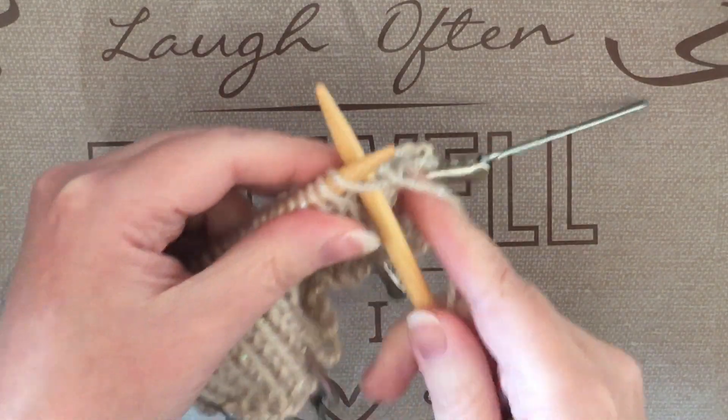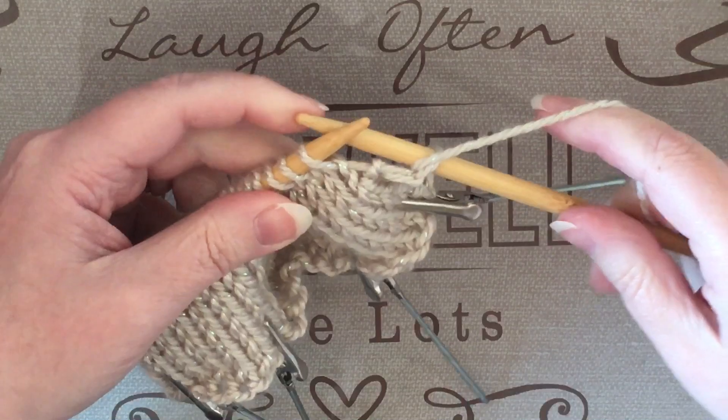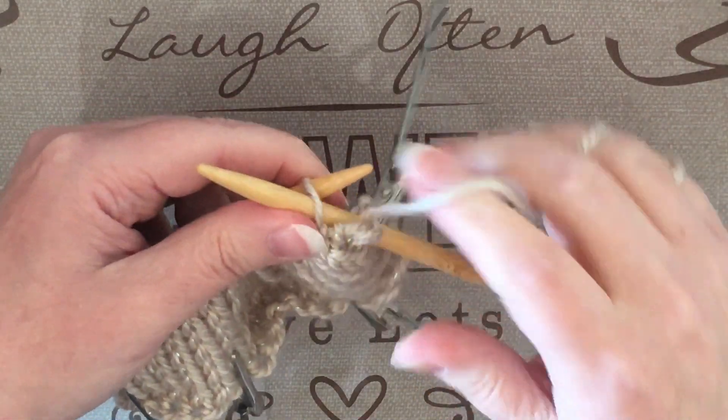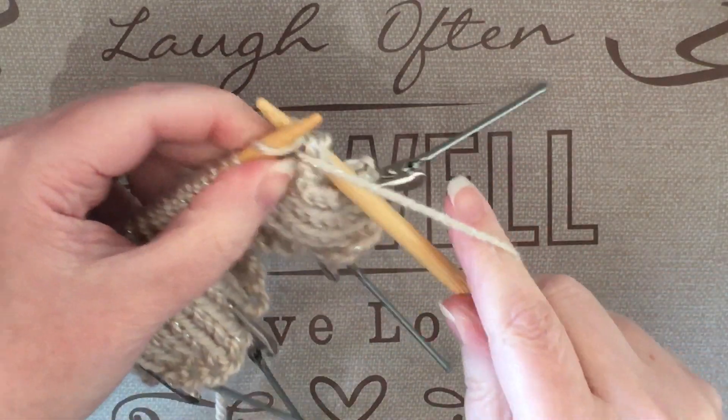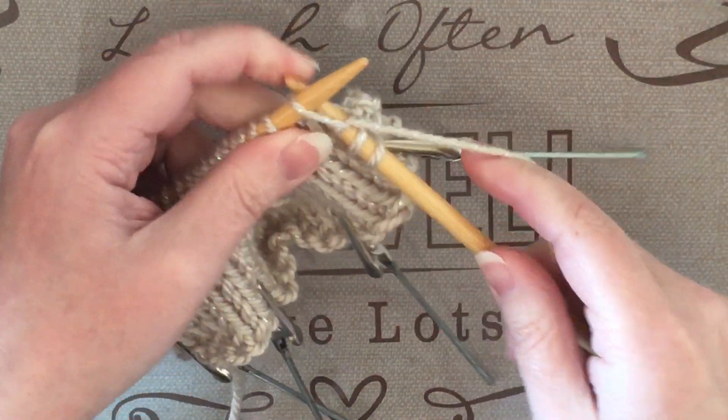First you'll do a knit stitch, and then you'll do a purl stitch. You'll continue doing a knit, then purl, then knit, then purl, for as many stitches as you have on the needle.